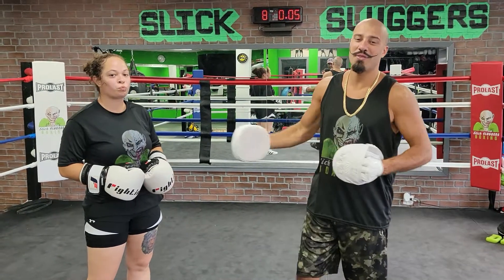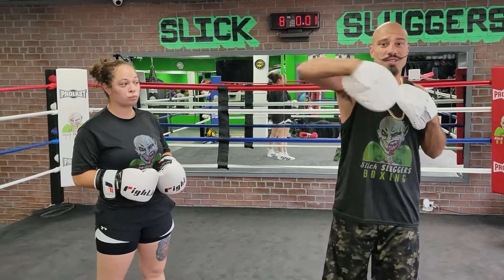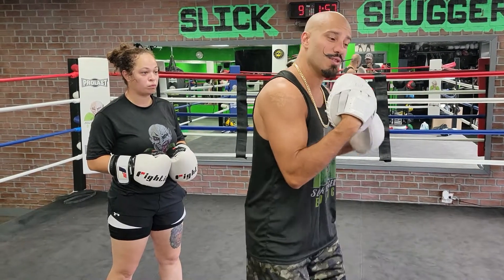I'm Coach Daniel, Slick Sluggers Boxing. I'm here with Erica, so we're working on coming forward. We're going to block, hook to the head, roll, hook to the body, cutting the 45 to the right to come up with a left uppercut, right hook.